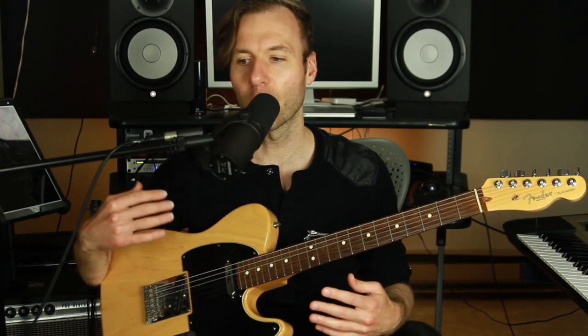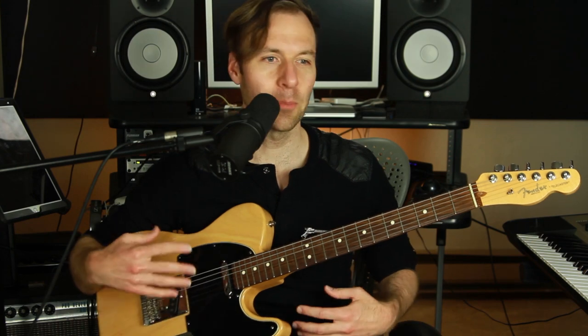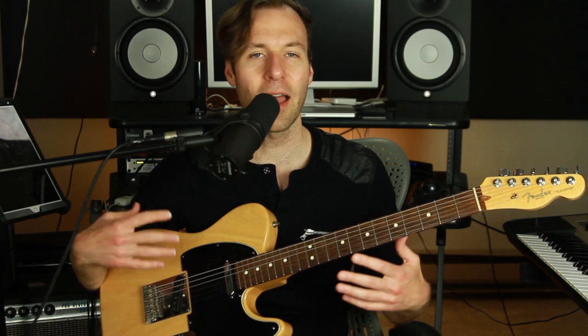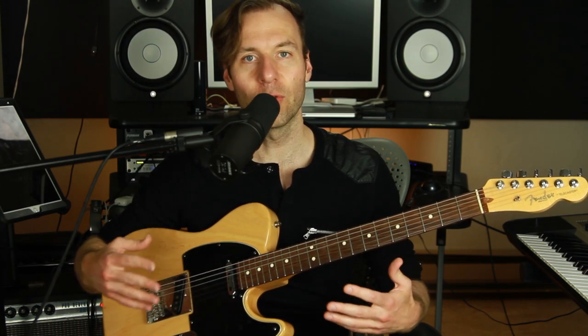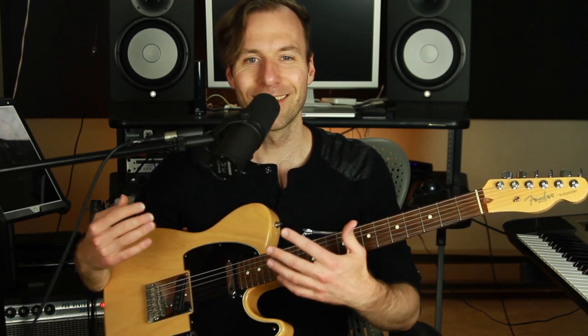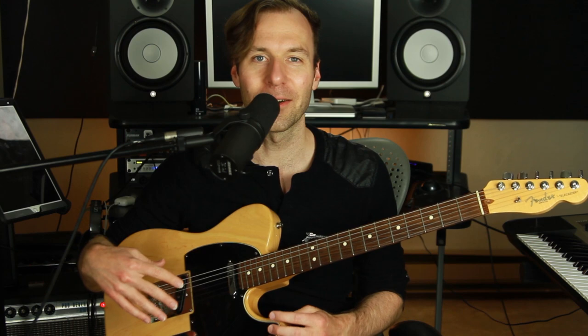Quick side note — my last four videos were about a more philosophical creativity, psychology, mindset, perspective, and artist success strategies. I love to talk about that, but I decided to keep that content going on another channel and get back to guitar lessons on this channel. So check out the last four videos — I'll put links in the description. And if you liked that stuff, consider subscribing to that other channel. I'm going to switch this channel back to practical, tactical, technical, fun, theoretical, creative, inspiring actual music content on the guitar.